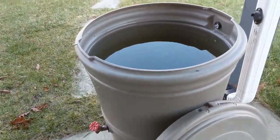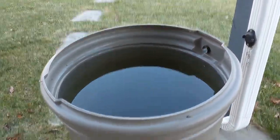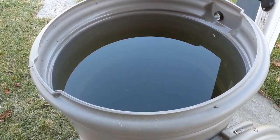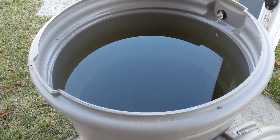It'll probably take about a half hour for it to drain. Here's what it looks like on the inside, in case you've never seen the inside of a rain barrel. I'll leave the lid off — it'll help it drain a little bit better.